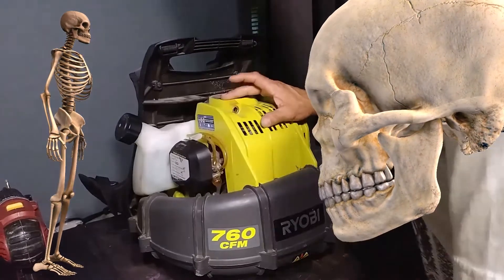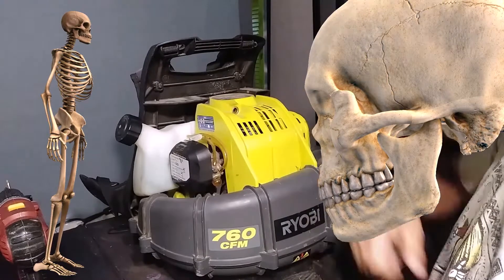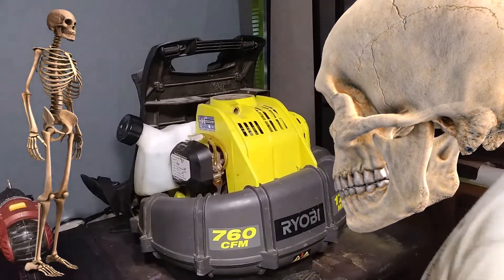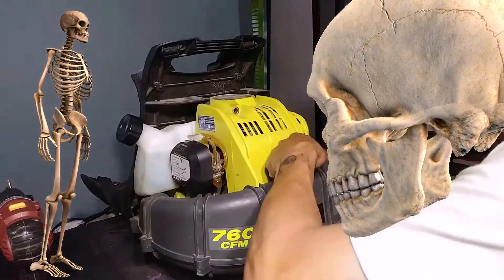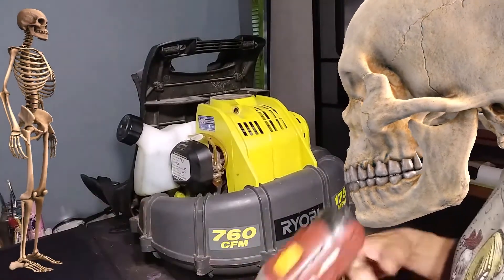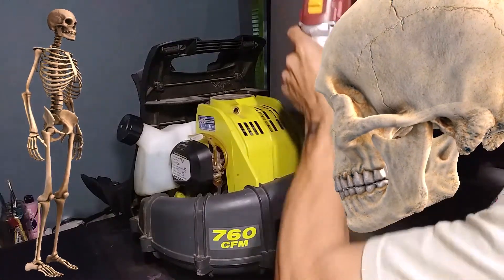All right, so we're going to replace, hopefully, the pull cord which snapped and broke off. I have to go buy a replacement for it, but first I want to see if I can repair it myself, because I don't have time to take it to a mechanic.